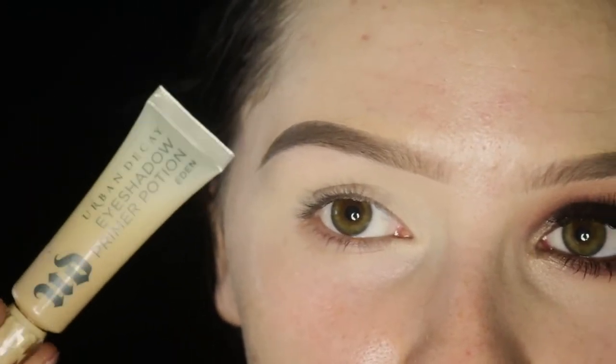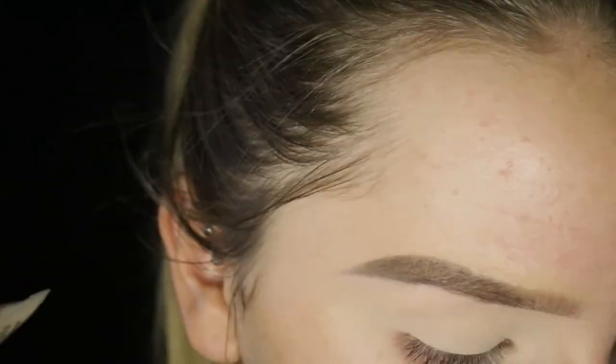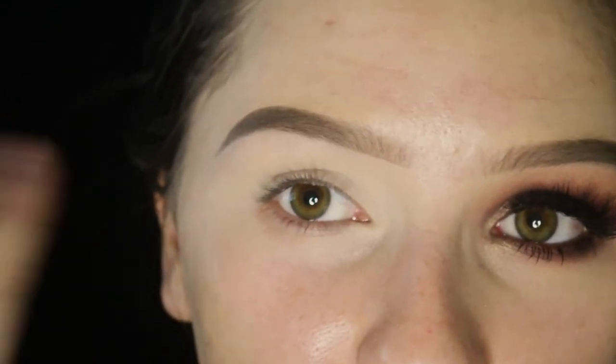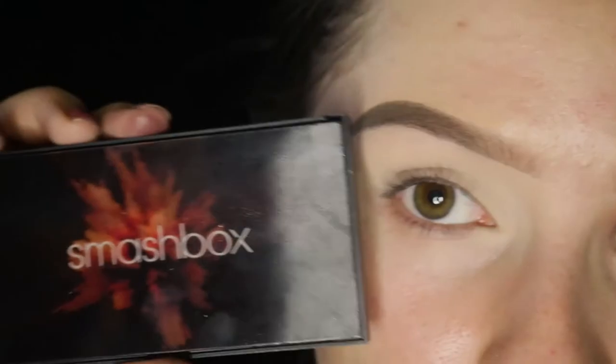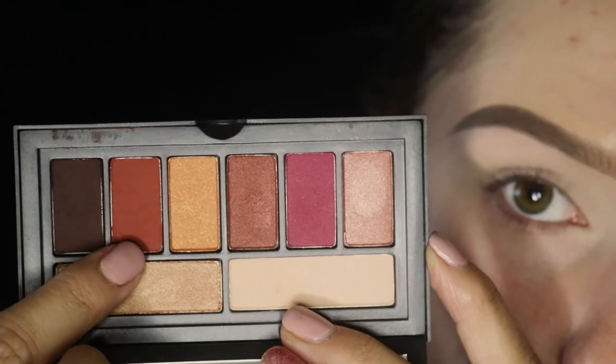I'm always going to start these videos with my eyebrows and my base already on. Today I'm going to film how to do a perfect base, which will be like a prequel to the whole seven days of Congress series. I will always have my eyebrows on and already primed — I'm going to try to use the Urban Decay Primer Potion in the shade Eden every single time. I have my brows on, primer on, and I've set that with a translucent powder. For this look I'm using the Smashbox palette in Color Ablaze.